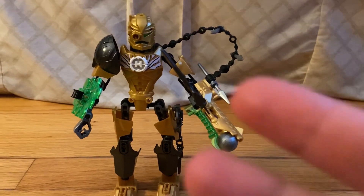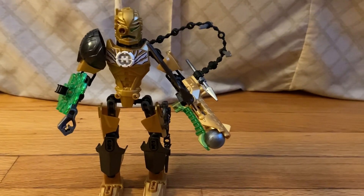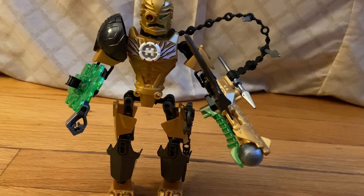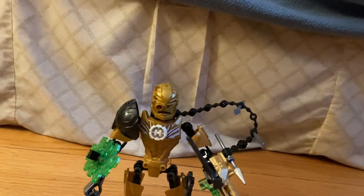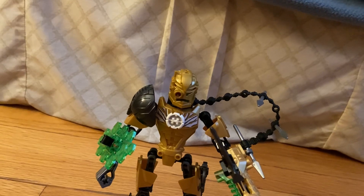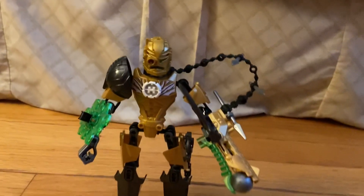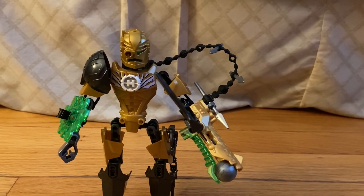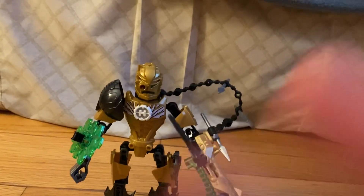I will go over the combination models, but I won't assemble and disassemble them on camera because that takes a lot of effort — there's really a lot to combine. But yeah, that's gonna be it. I'll see you guys in the next video. Peace out.